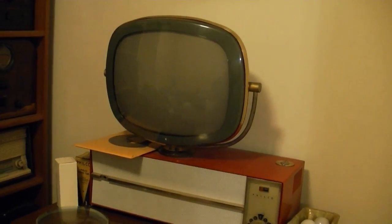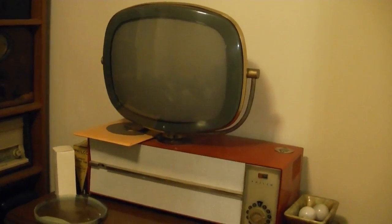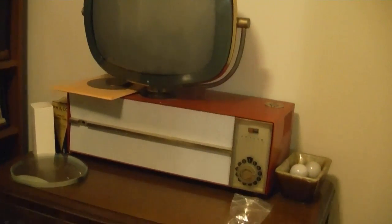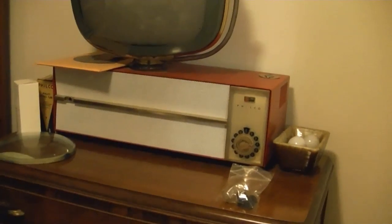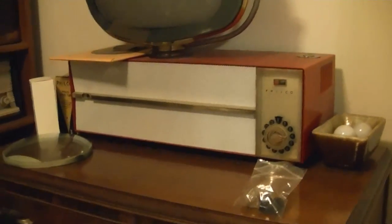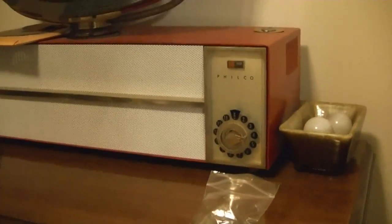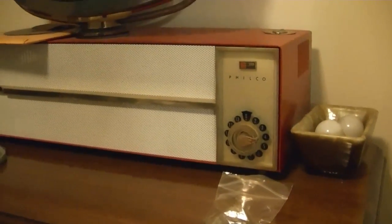I imagine some of you Predicta fans out there are getting a little frustrated with my lack of progress or updates on my various Predicta projects, so here you go. I have not been idle. In particular, I found a couple items.